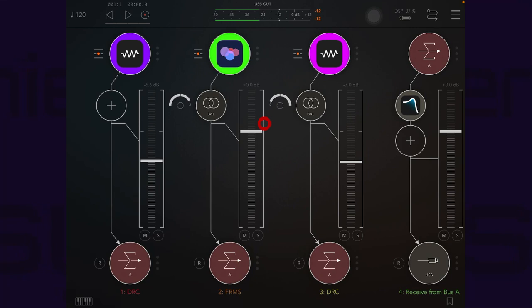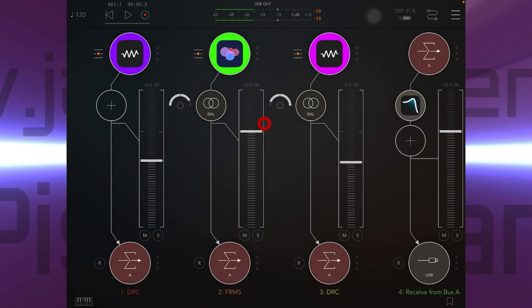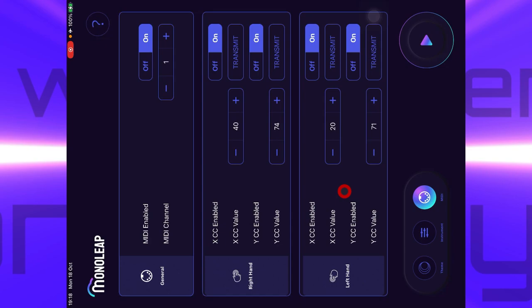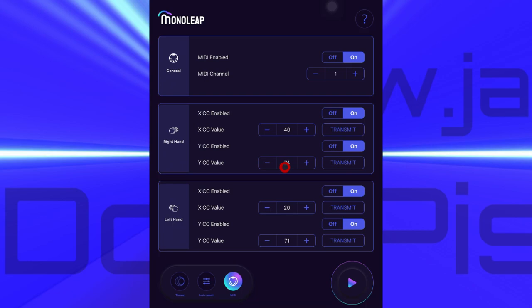The way that MIDI is received in AUM is by going to the burger icon and setting AUM destination - that means it will receive MIDI information from outside of the app. All of these synths are set the same way, so they're all receiving that same note from MonoLeap and all playing at the same time. Now the really cool bit: whilst holding down a note in MonoLeap, I can use the movement of my right or left hand up or down, or left and right, to change the value of a parameter in another app. I decided to use all four of those XY possibilities in Bliss Filter.